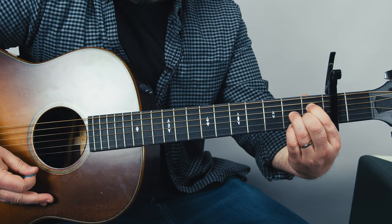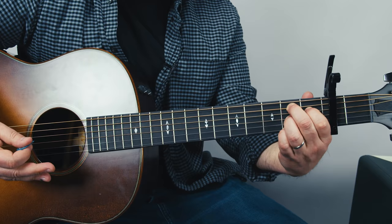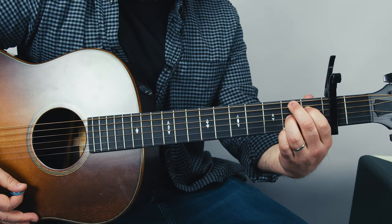Then simply for the B7 which is next, the middle finger comes off and just grabs the second fret up on that A string. Then right back into the main thing.